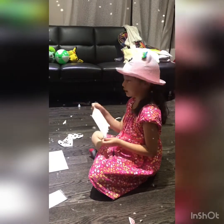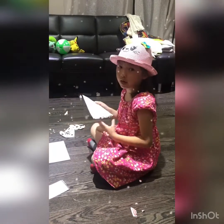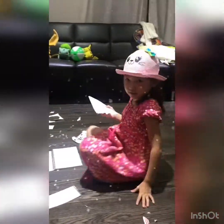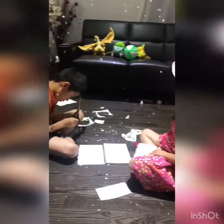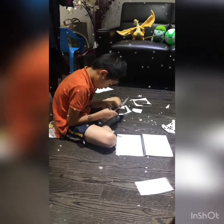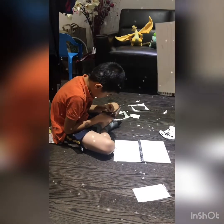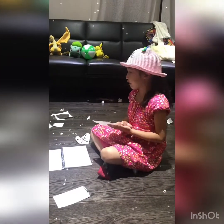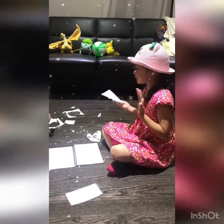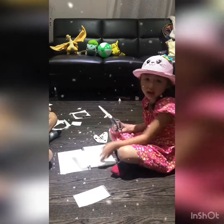Now we're using the scissors and we take our time using the scissors. So now we have to take turns with each other, okay? So we'll take turns with the scissors. And once you're using the scissors, I'll wait.